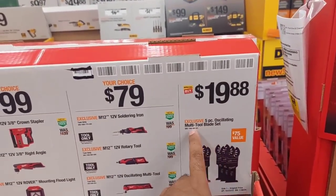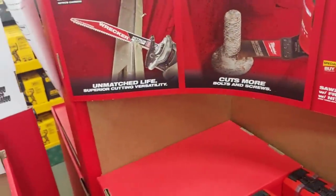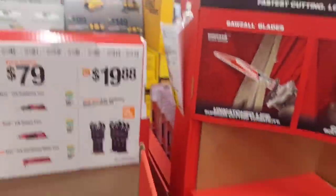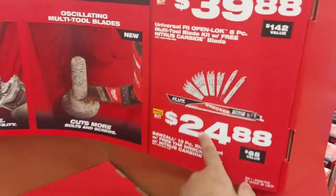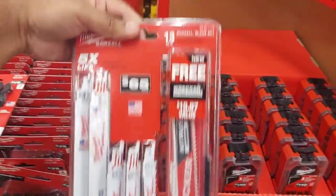$19.88 for five-piece oscillating blades — that's a good deal. Right next to it there's a set for $40, but if you get two packs of the $19.88 set, that's better than the $40 deal because twice the money only gets you two less blades. $24.88 is going to get you a 13-blade set with bigger, rougher, stronger blades — pretty decent.